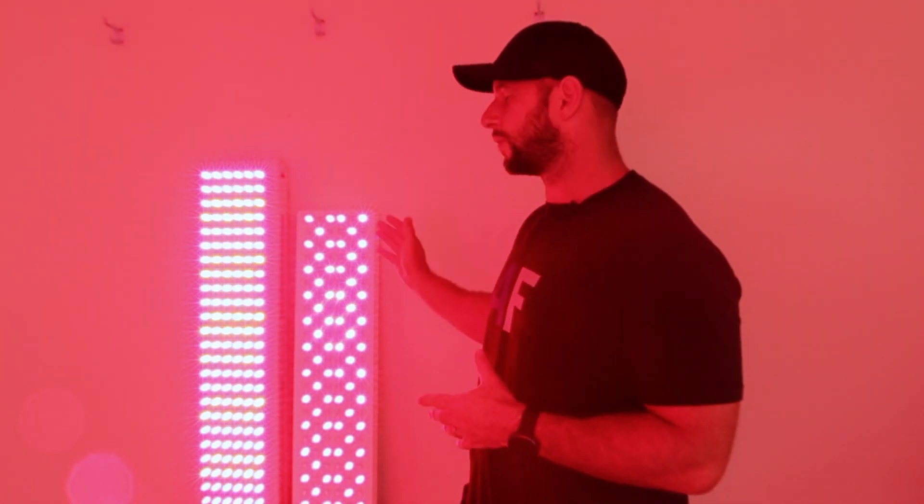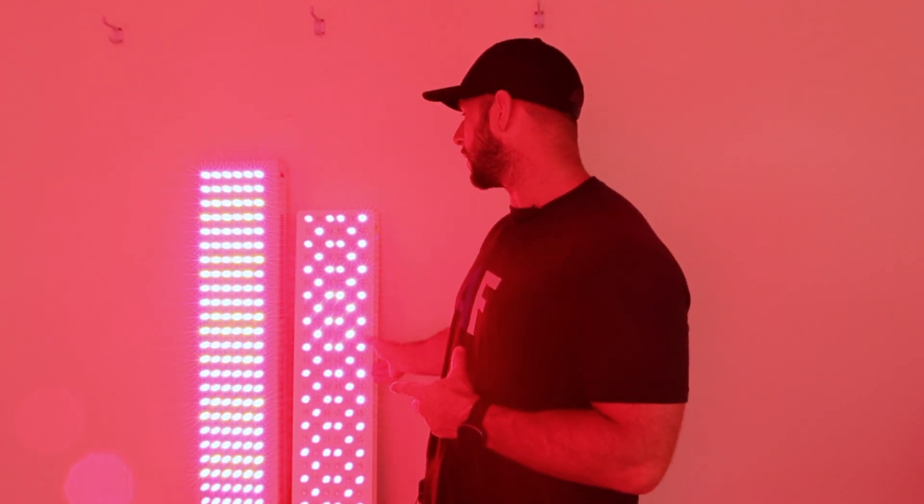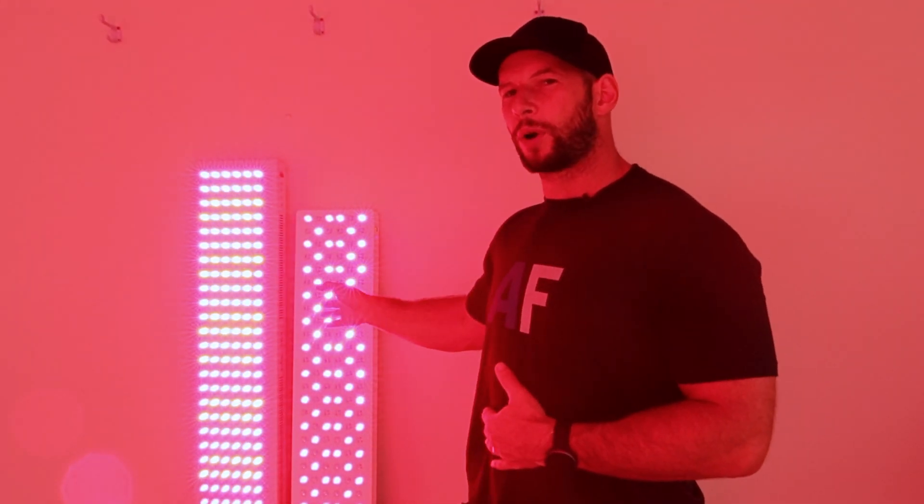I decided to do a head-to-head between these panels mainly because the Juve is very well-known and a very popular red light therapy panel, whereas the Mito Red Pro is less well-known. However, over the last few years, it is quickly becoming quite mainstream, mainly because it is such a great panel — not only from a features point of view, but also from a price and value point of view.